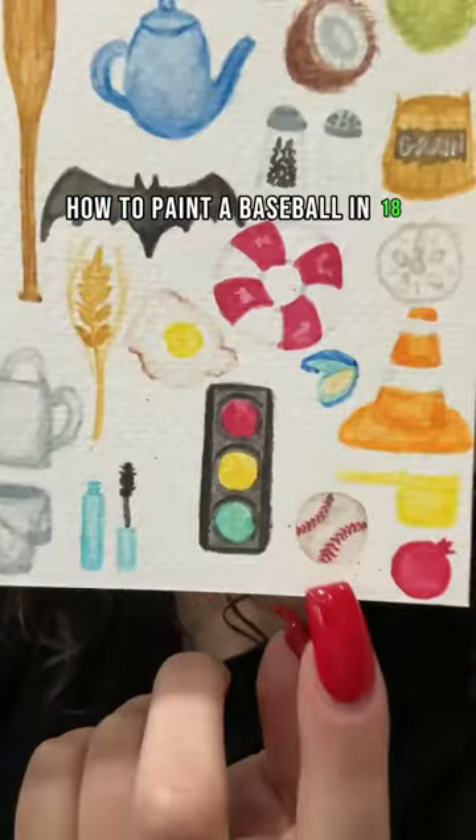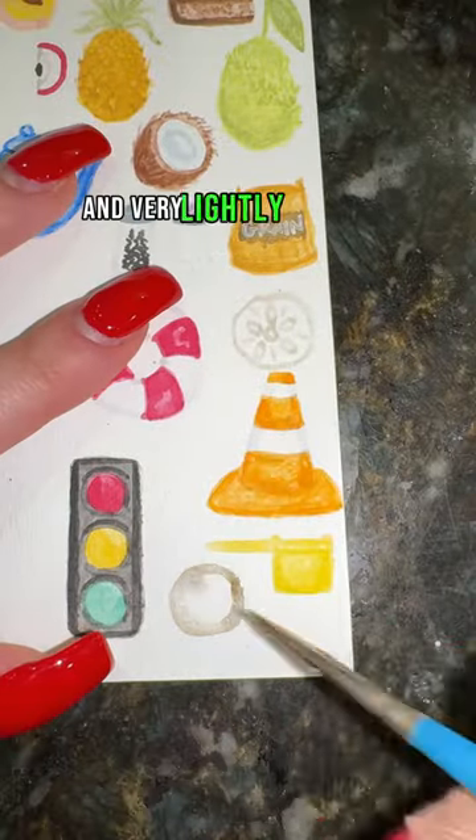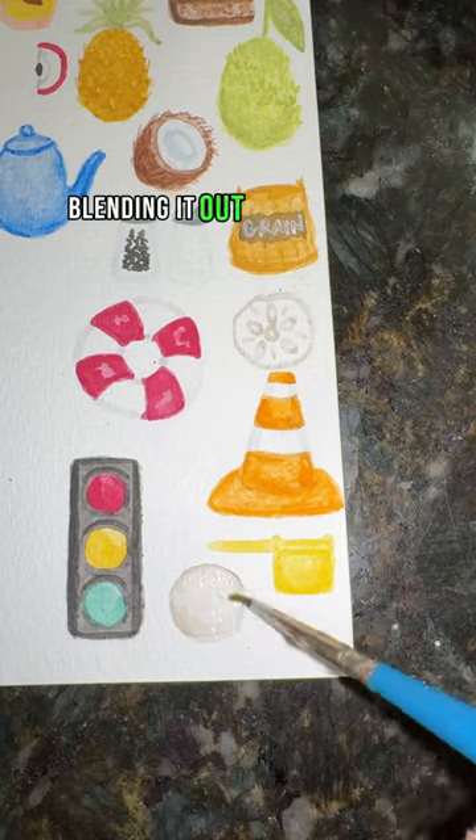How to paint a baseball in 18 seconds. First, take your brown and very lightly paint the outline of a circle, blending it out and removing some color.